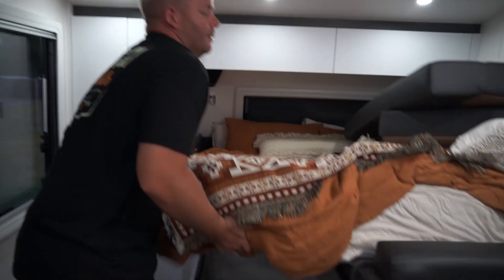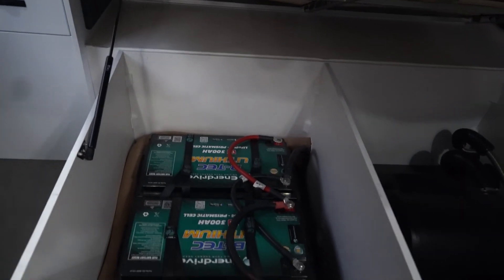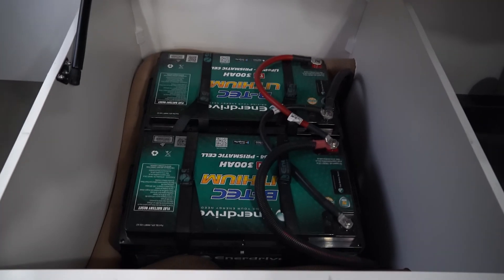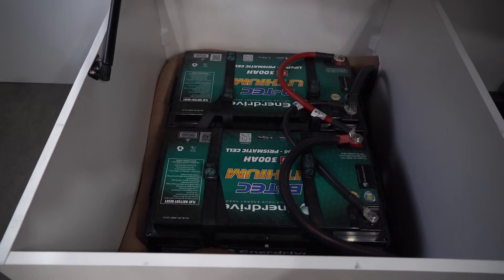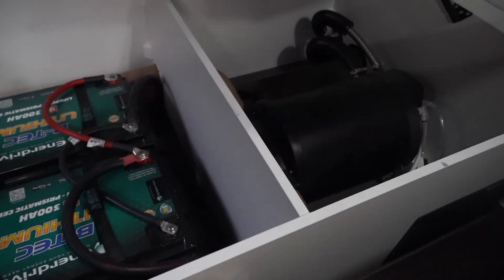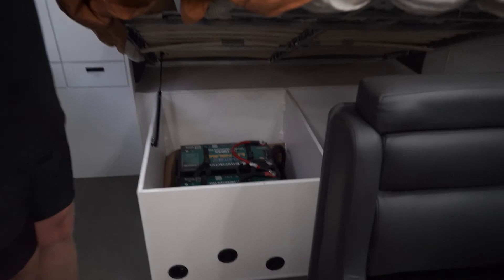Under the bed here we have the other two 300 amp hour batteries. As they're so big and we have so much in the actual setup, we put the batteries over here out of the way. And then that's our diesel hot water and heating system, which we'll do a review on later on.